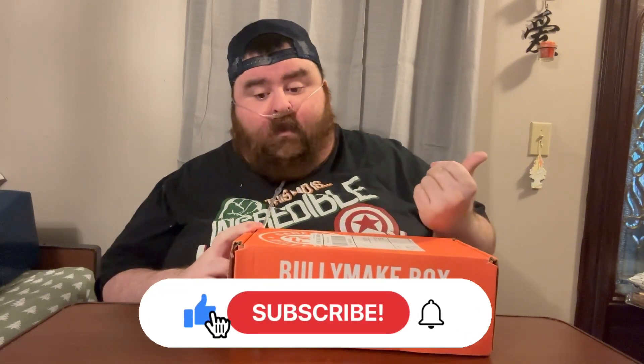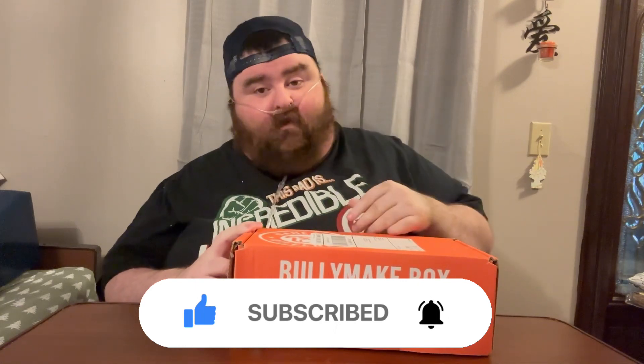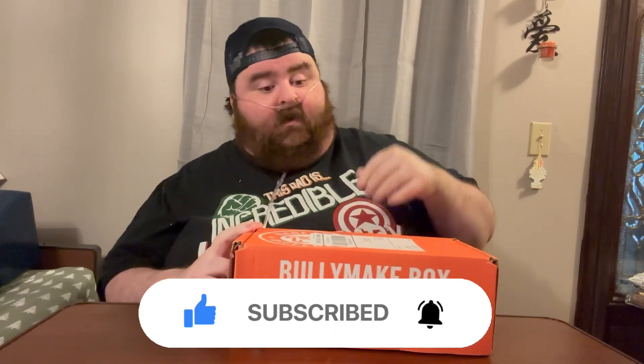All right everybody, that's going to be it for this Bully Make Box. Do you guys like this? Would you like to see another box? Let me know — if this video gets a like, definitely subscribe for more content. Check out the description. You can see Cooper's vlog and the link to get this if you want to. But yeah, I enjoyed the box. Cooper enjoyed the box. Did you enjoy the box? Did your dog enjoy the box? Let me know.